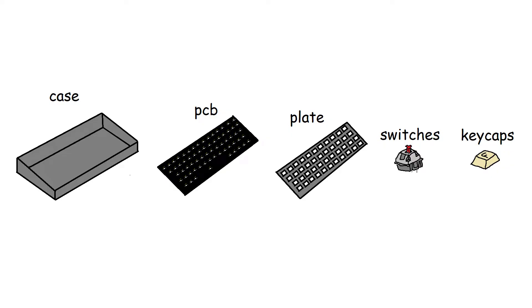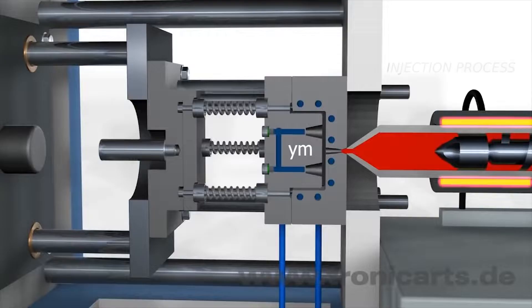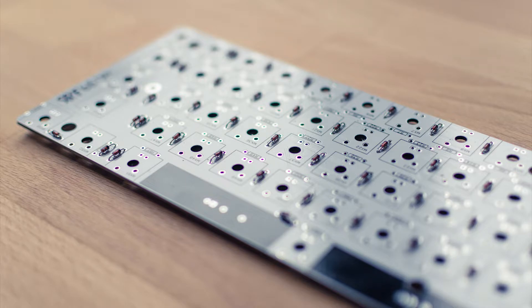Going back to this image, I'm going to be making three of these components. I'm not sure that I'll be able to make switches or keycaps because they are made with injection molded plastic, which I don't think I have easy access to. In this video, I'm going to be starting with the PCB because the other two components are essentially built around it.